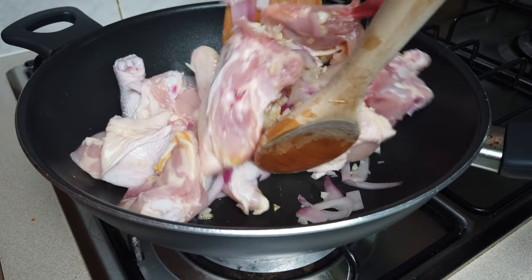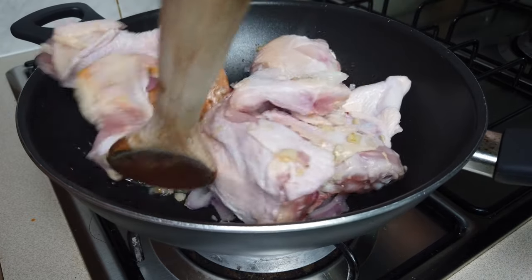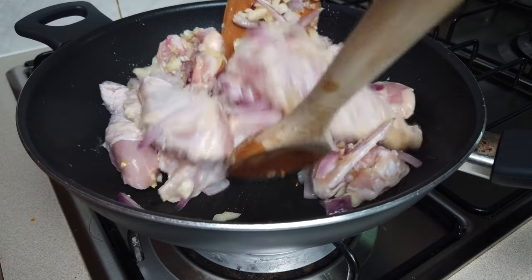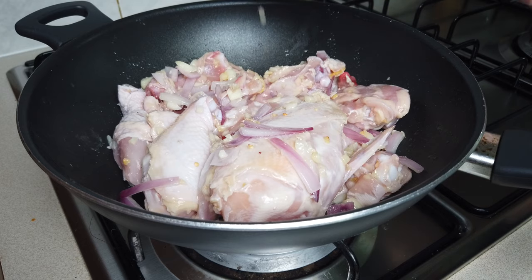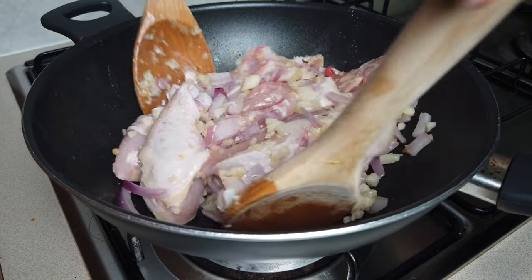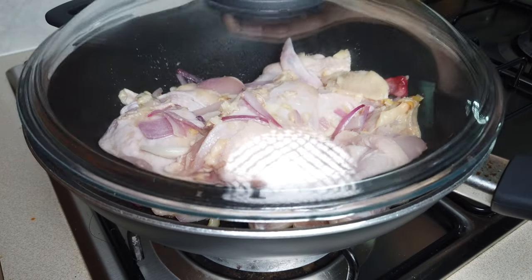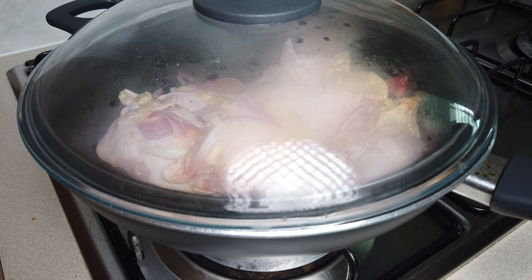Stir it. Sauté the chicken with onion and garlic. We can add salt while sautéing the chicken. Stir it again and then put the lid. Wait for the chicken to be cooked for 10 to 15 minutes.